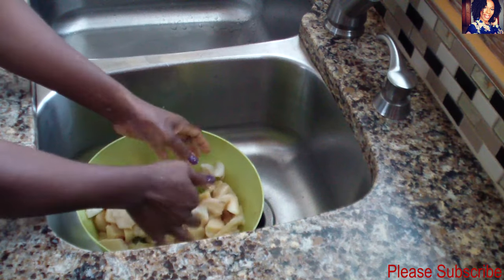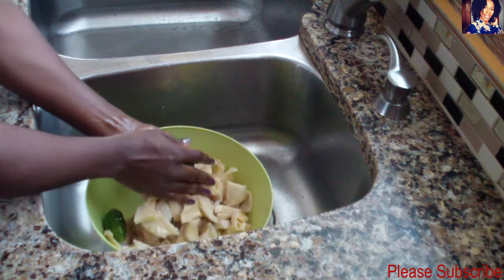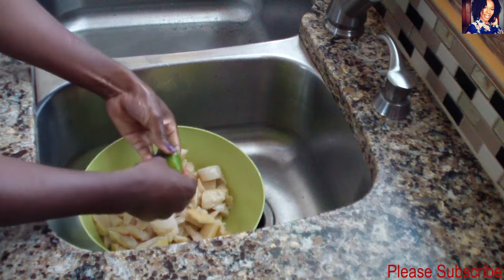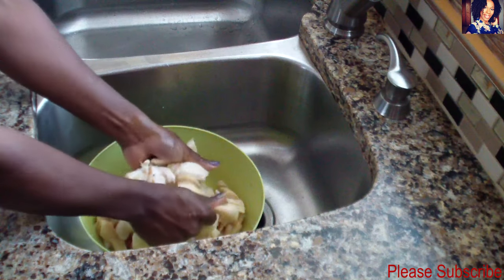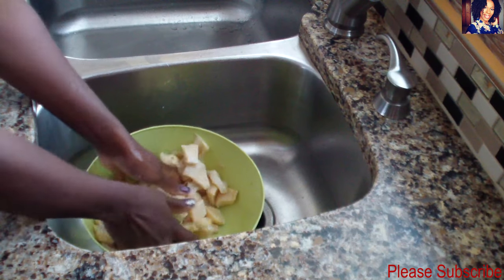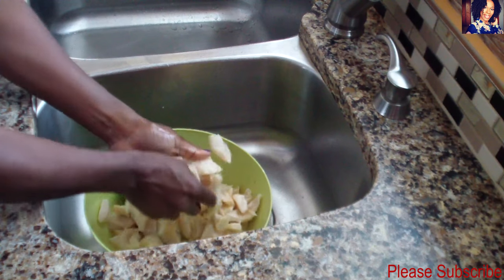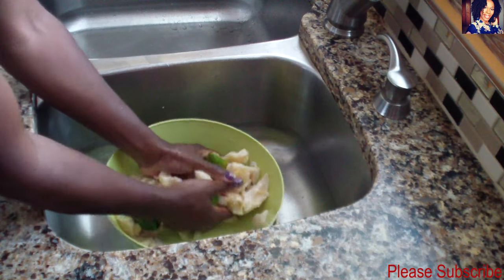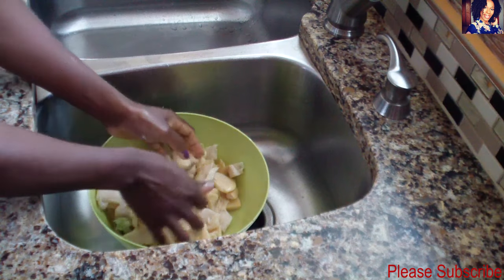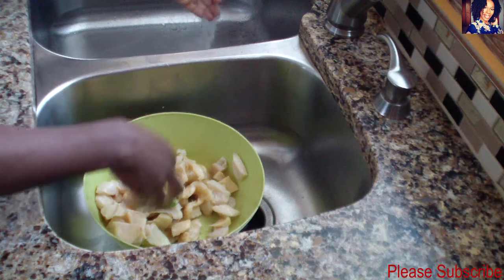Do not use hot water — otherwise your lambie or your conch is gonna be so tough before you even cook it. Just wash it really, really good, just like so, then rinse with cold water.